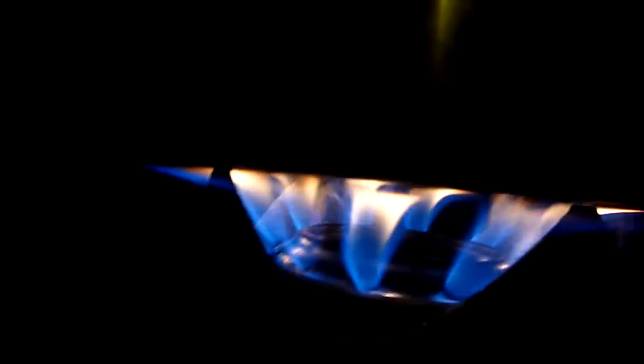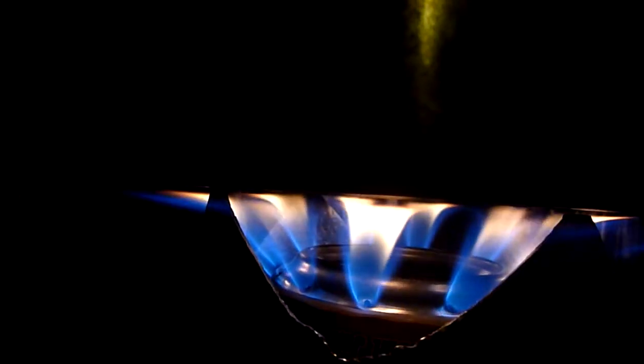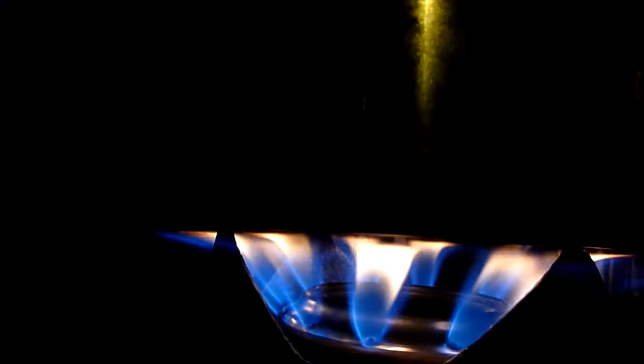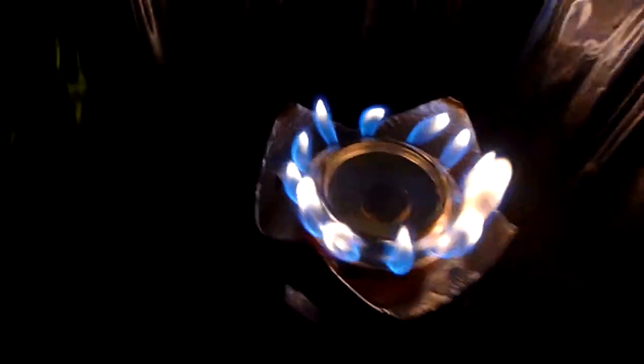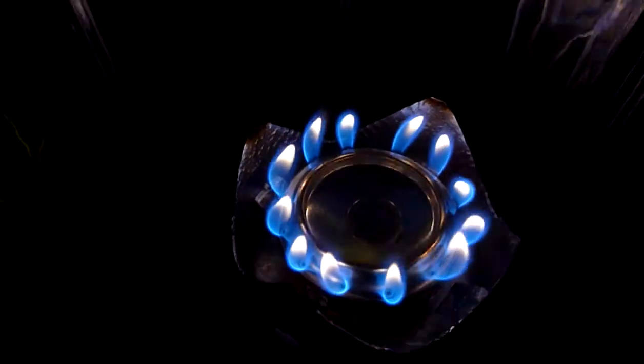I'll just put this in there — you can get a good look at how it's actually heating the bottom of the pan. I think this new model that I've made seems to be a winner. Thanks for watching.